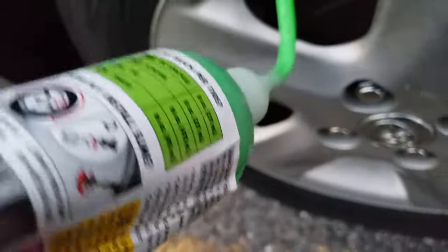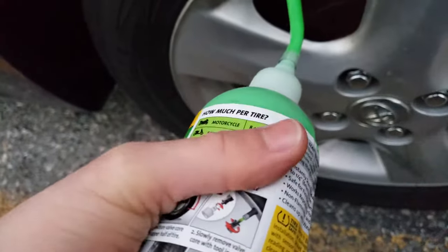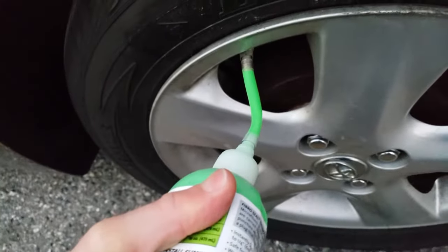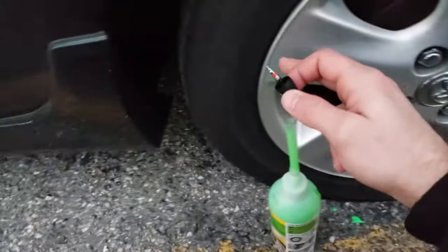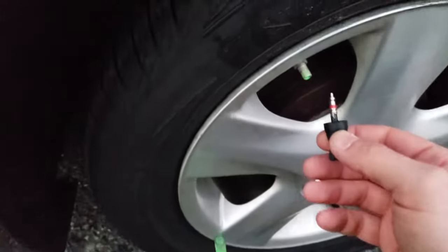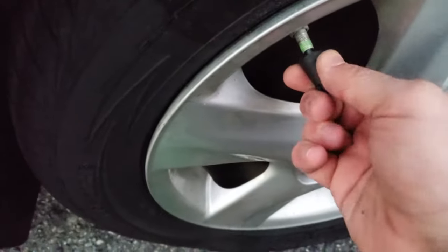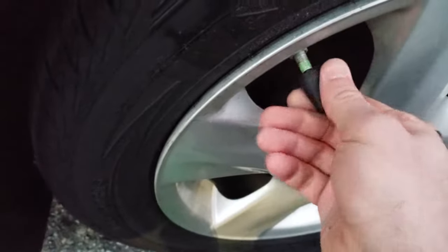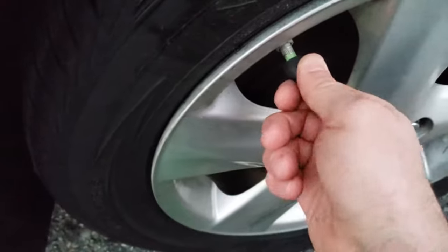I have no idea how much I'm supposed to use for a rim leak rather than patching a hole. Wound up using three-quarters of the bottle because this is a small rim — 14 inches maybe. Now you replace the valve core: put it in and twist clockwise until it stops rotating so you know it's all the way in.